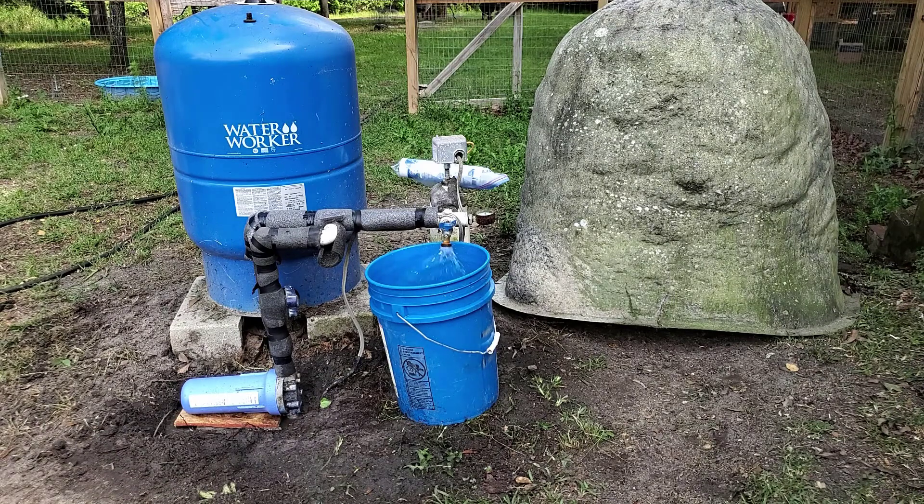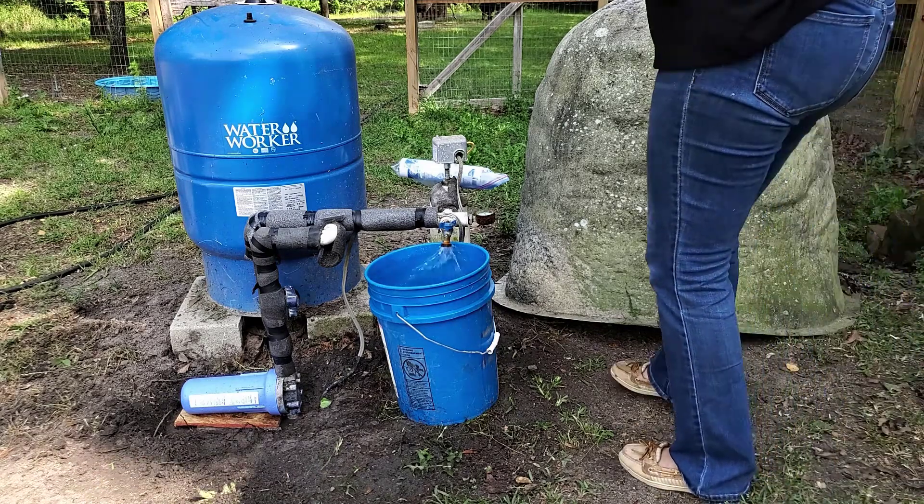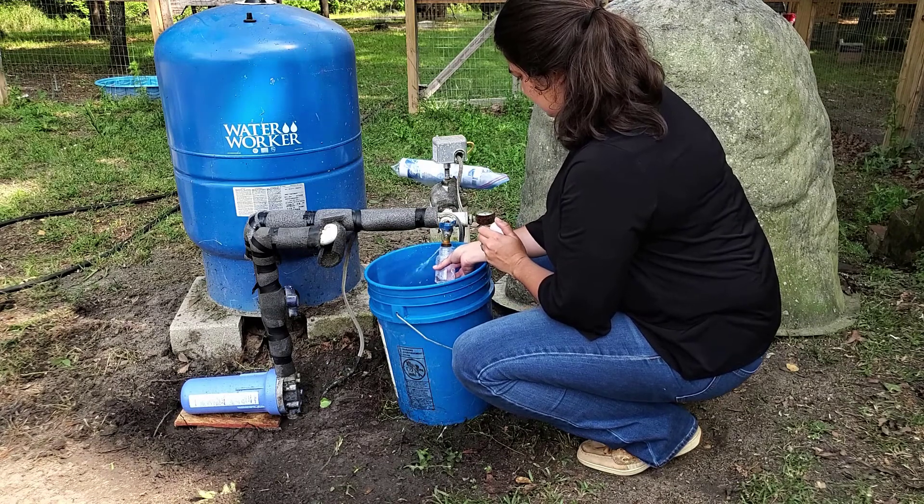Open the spigot and allow water to run for five minutes or until the pump turns on. This ensures you're sampling fresh water from the well. Don't adjust the flow of water. I used a bucket to catch water and reduce erosion around my well; I'll use the water elsewhere around the property. Be careful not to touch the inside of the bottle or cap, and do not let the water splash from your hands into the bottle.